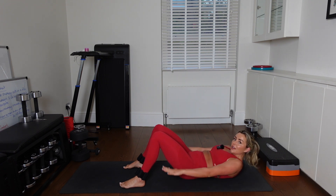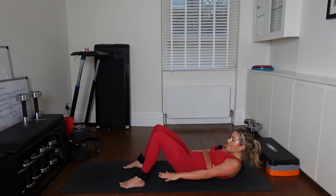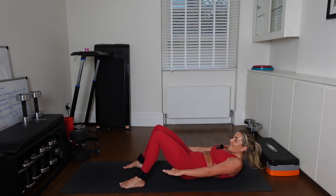Lift your shoulders off the floor. Ribcage stays closed. Shoulders off the floor — come on. Powerful arms, dead straight. 5, 4 — we're not done. 3, 2, 1.